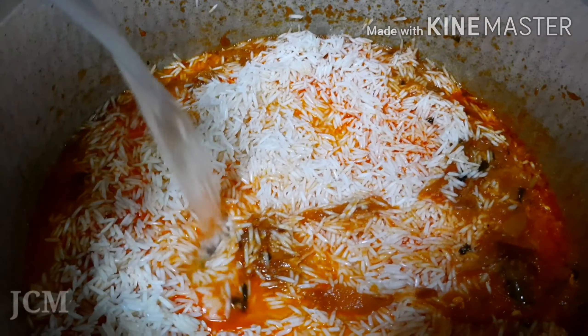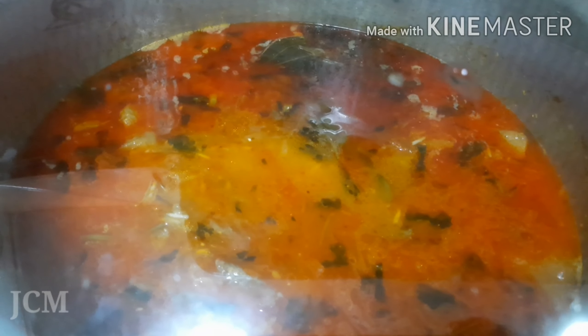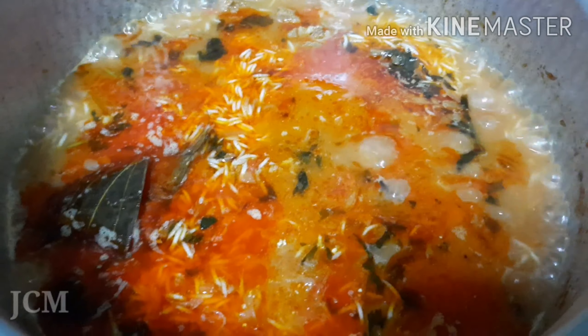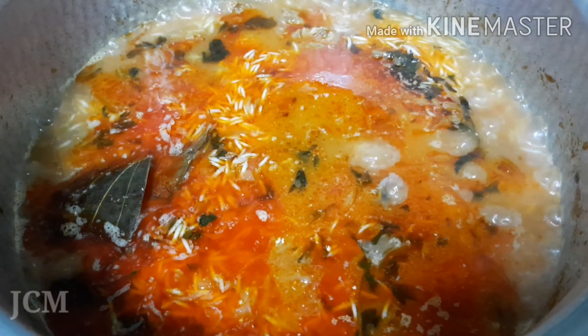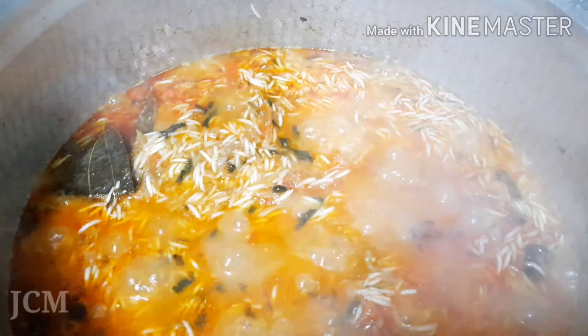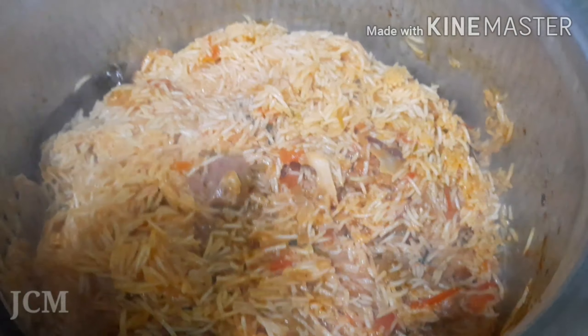Then add the soaked rice to it, followed by the water. For 1 cup of rice, we need 1½ cups of water. Let the rice and water boil together. Now we can add some salt. When we see the rice on top, we can add the squeezed lemon to it.